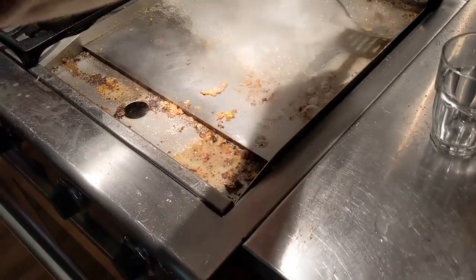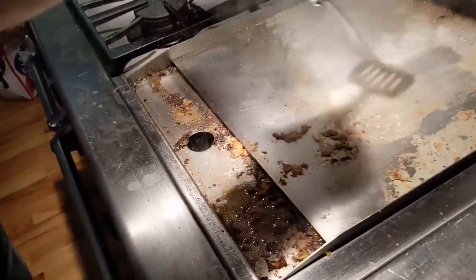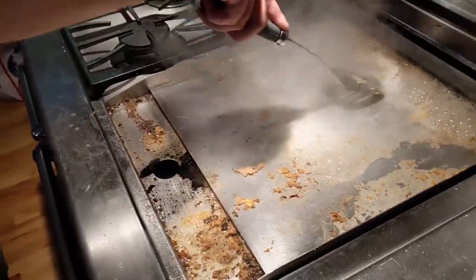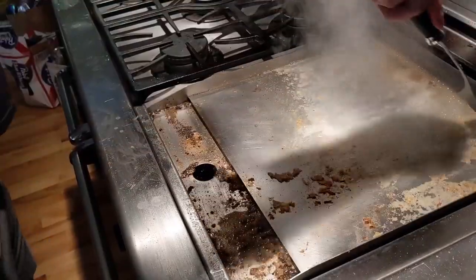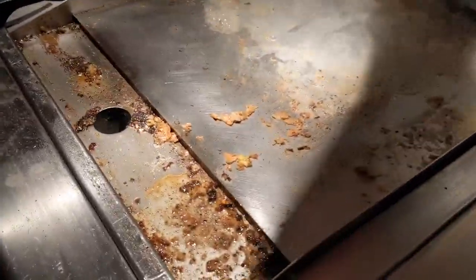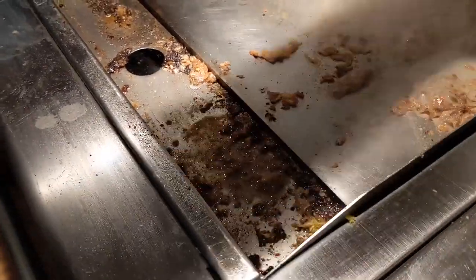Then you can start scraping all the scrams. What's that hole for? I'm glad you asked. The hole down here is designed specifically for taking all of the scrams after they're scraped off of the slam. As you can see, I'm working a pattern around.